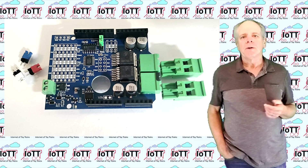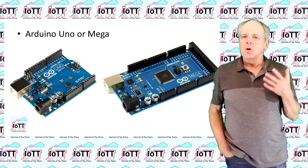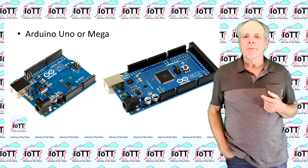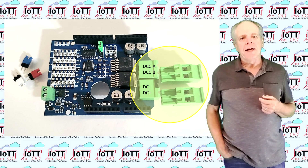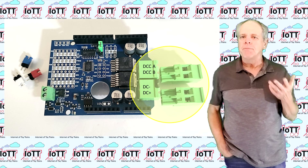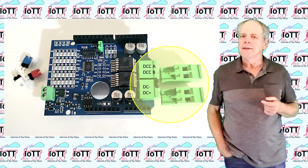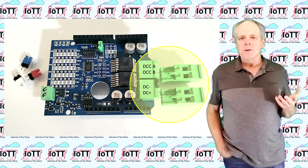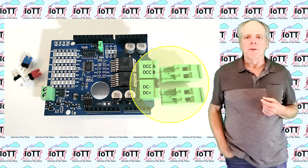It uses the standard Arduino form factor, so it fits either on an Arduino Uno or an Arduino Mega. On the right side are the power connectors — the DC connector to connect the power supply at the lower end, and the DC track connector. The plugs are included and shipped with the board.